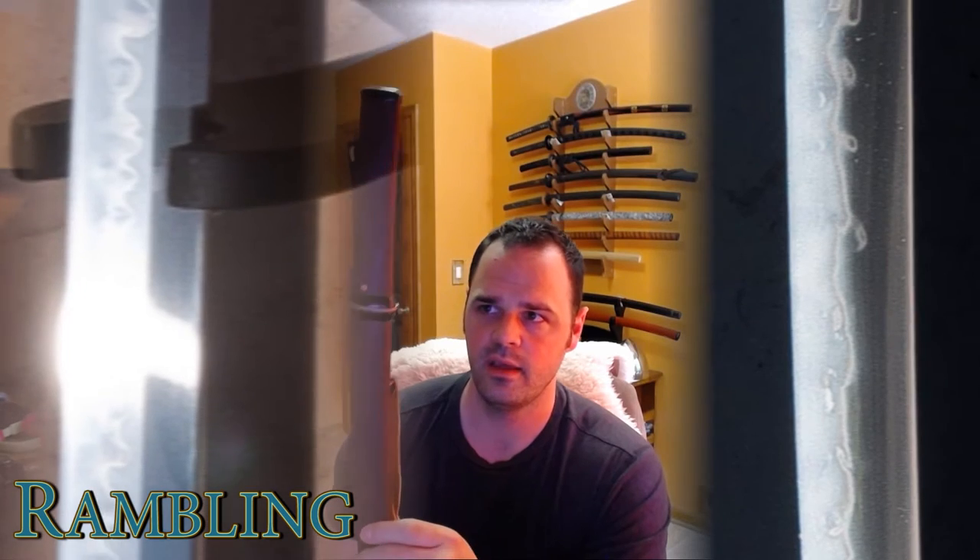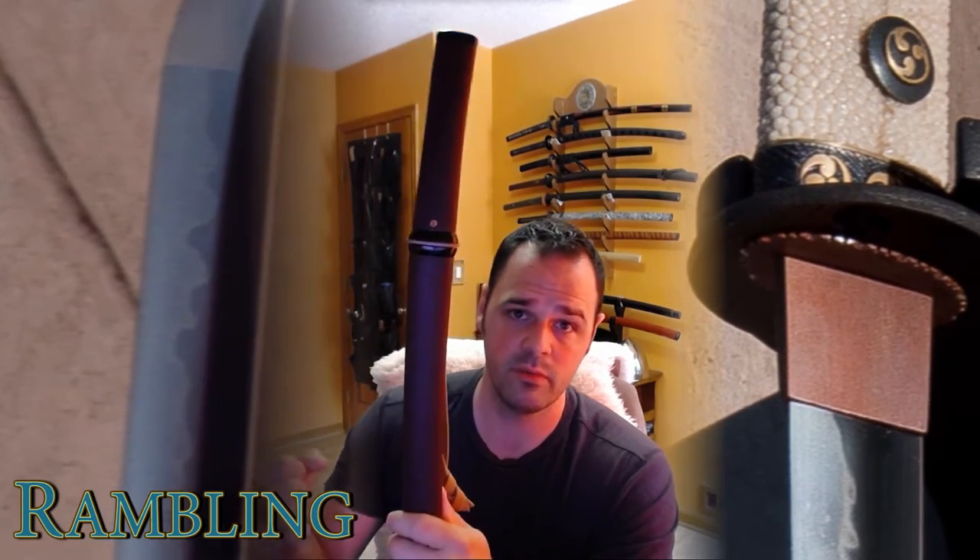I've also bought katanas from Prismic and had them professionally polished — the hamons just sing. I've had tantos, wakizashis, and a whole bunch of other pieces from him. He has a pretty unique and identifiable style, which is something anyone wants in a custom smith. His blades generally are on the thicker, stouter, heavier side — not necessarily in a bad way, that's just his style. He's a pretty muscular, big dude, so it's no surprise his blades are kind of like muscular big dudes.